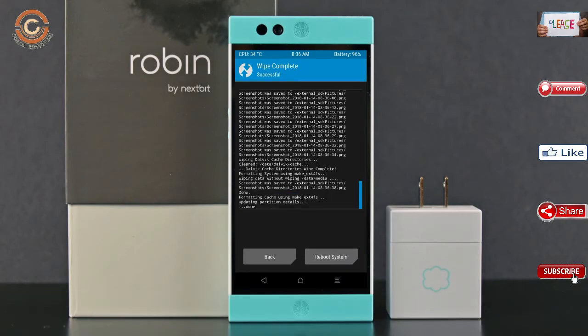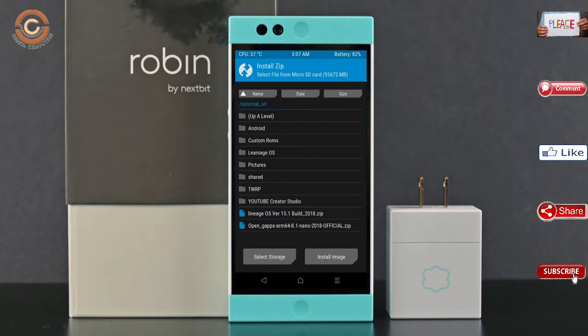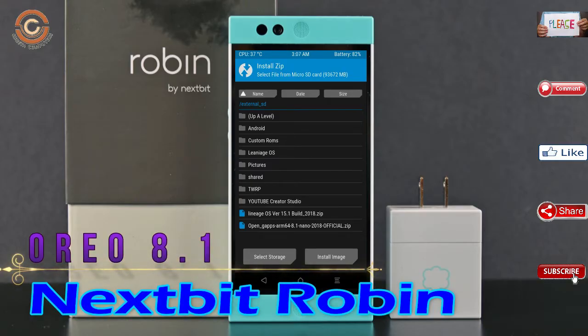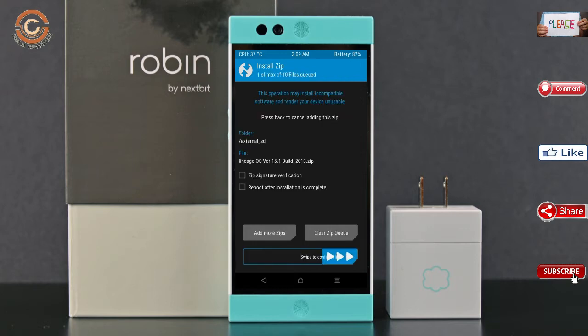We need to go here to install the ROM. Press back. Here you may find install. Select Oreo 8.1. Friends, here I have provided the latest version of the custom ROM and GApps which are suitable for your device. Please find the links in the description below and download them. After selecting the Oreo 8.1 ROM, swipe right to install.